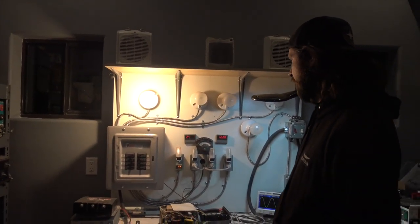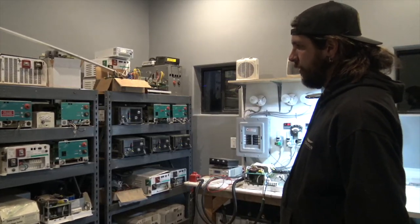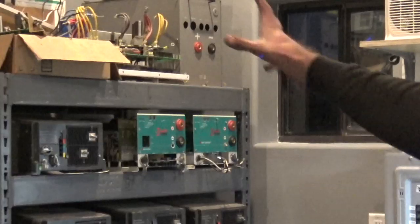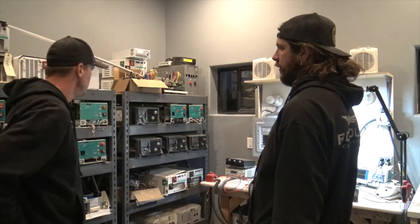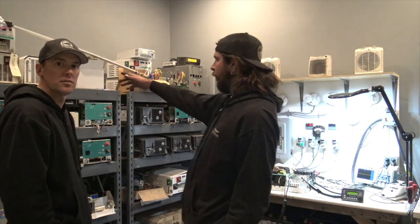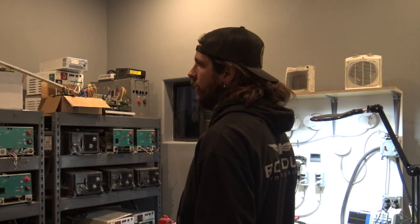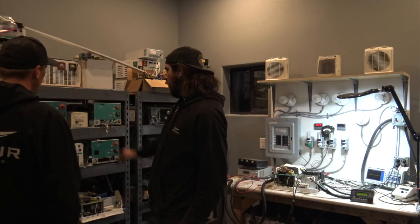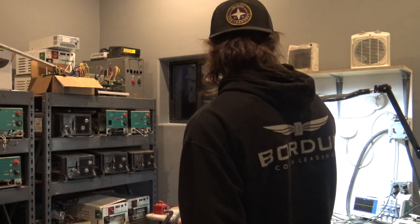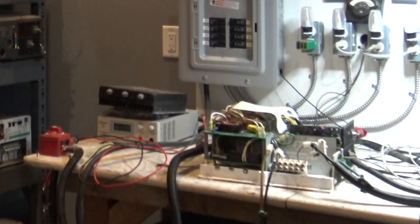This is our inverter fixing room — our Doc Brown Center. These are all inverters that need repair, out of motorhomes. These are the old 4024s that a lot of high-end motor coaches have in them, and then these are the cheaper modified sine wave inverters. And then we have one on the bench right here, which is a PureSine Magnum, a 4,000-watt 24-volt inverter.